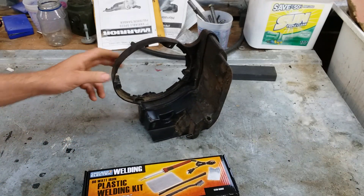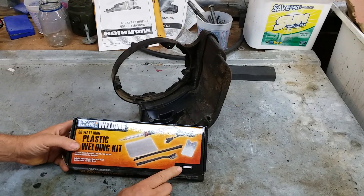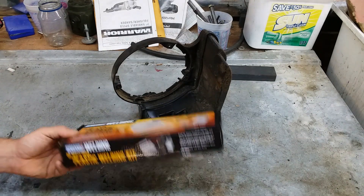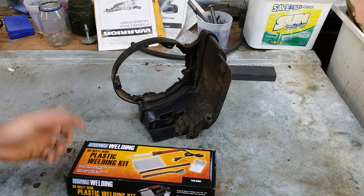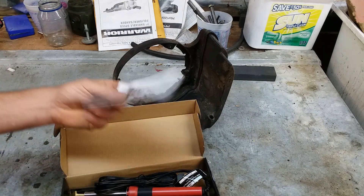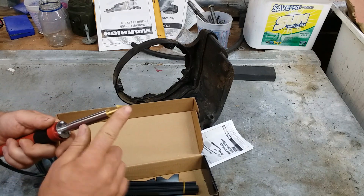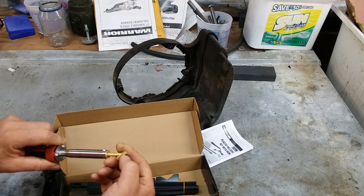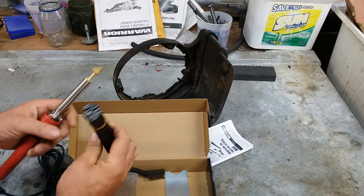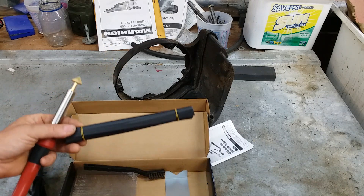I was at Harbor Freight and I've seen one of these. This is item number 60662, plastic welding kit. This was under 20 bucks. Let's give her a shot. It comes with a construction manual and basically it's a soldering iron with a flat brass tip on it. And you get a little bit of welding rod — quite a bit of it actually, enough to do several repairs.